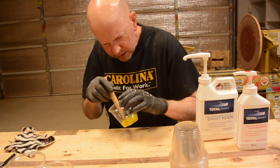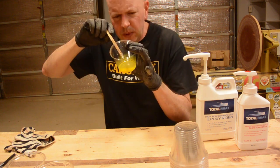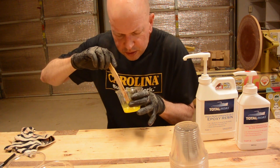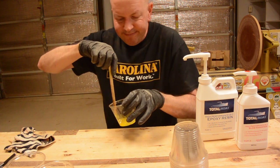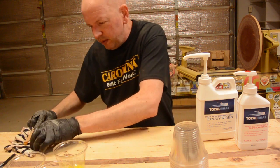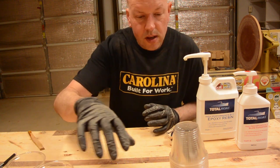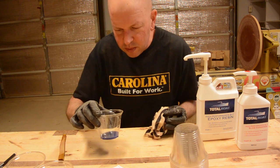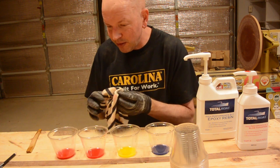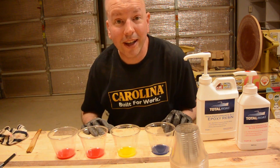Now I will try the yellow — it looks like it is mixing in a little better. You can kind of see the granules though; it is not dissolving into the epoxy. I did not really know what to expect, but I guess that is probably normal. The last one is blue; it kind of glitters a little bit. We will set these aside for the required 12 hours it takes for this to cure and come back to it later.